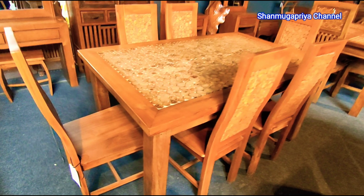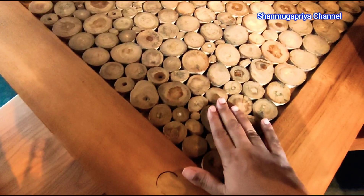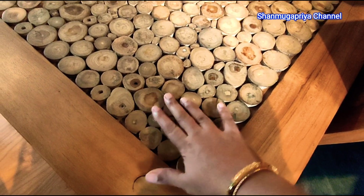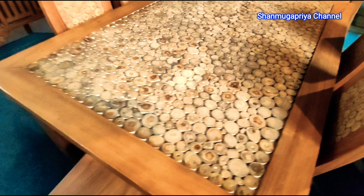Now we have to customize the dressing table — we can see the collection of the dressing table. This is a promotional video. This is the glass board.